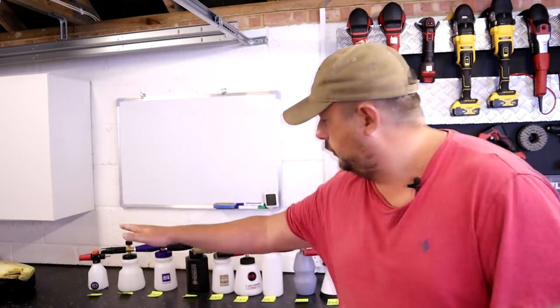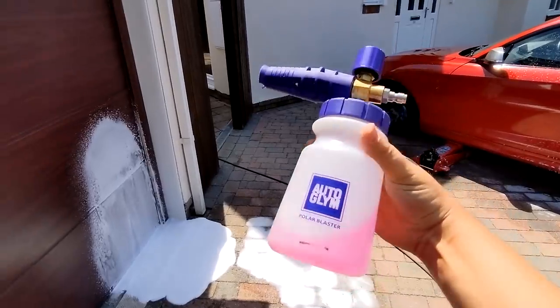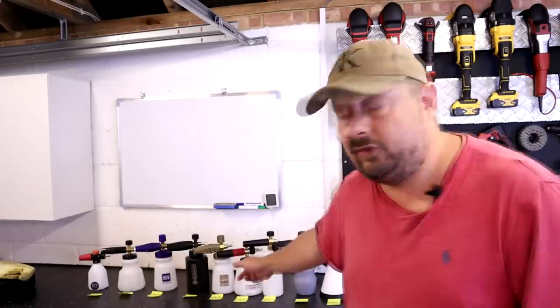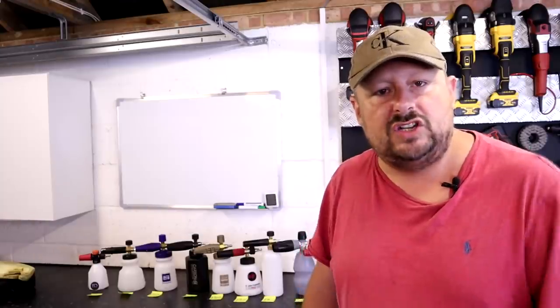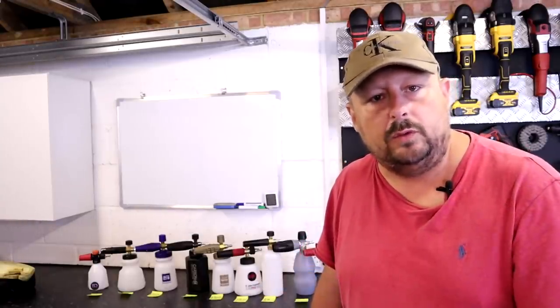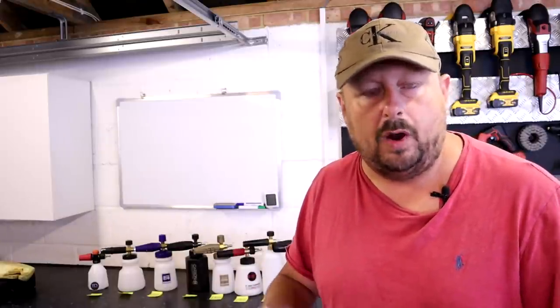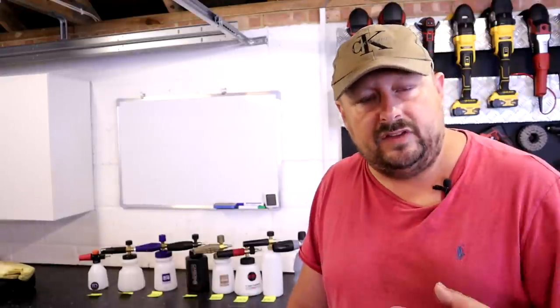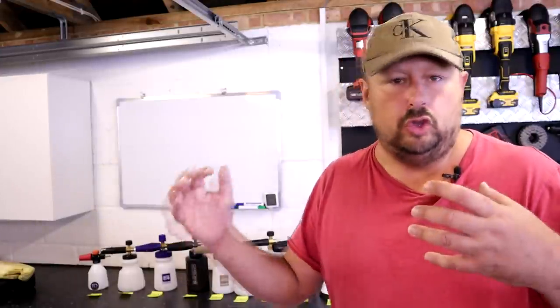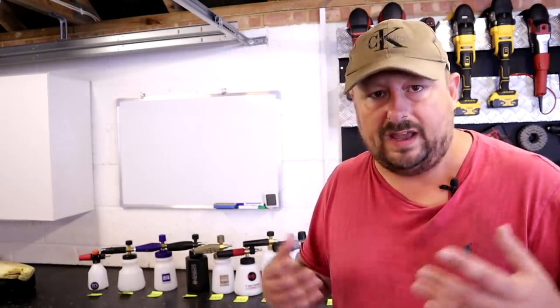Another thing before we get started: all the products you see here, apart from the Autoglym Polar Blaster and the Angel Wax Lance — the golden one — all of the other ones have been purchased. Those other two were sent in for reviews a while back. So that allows you to decide as a viewer if this review is biased or not, which is very important. We're trying to run this fairly. My aim is to tell you the good things about it and the bad things about it and provide a very solid overall recommendation.